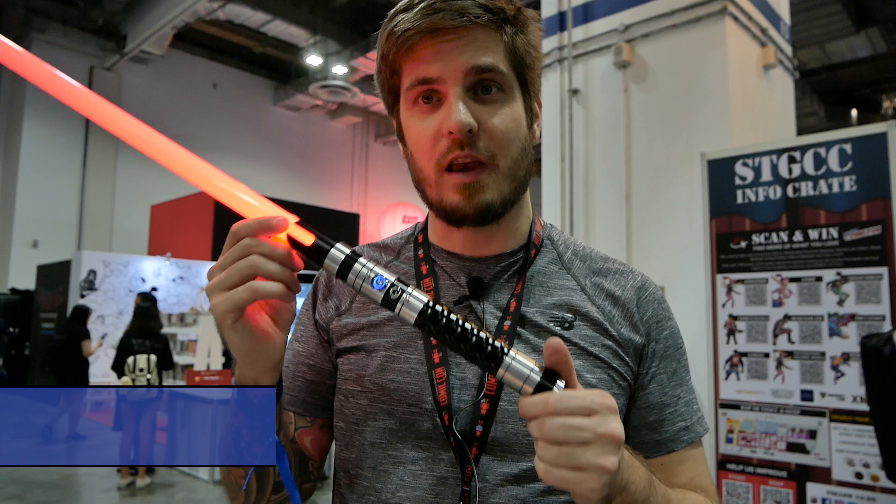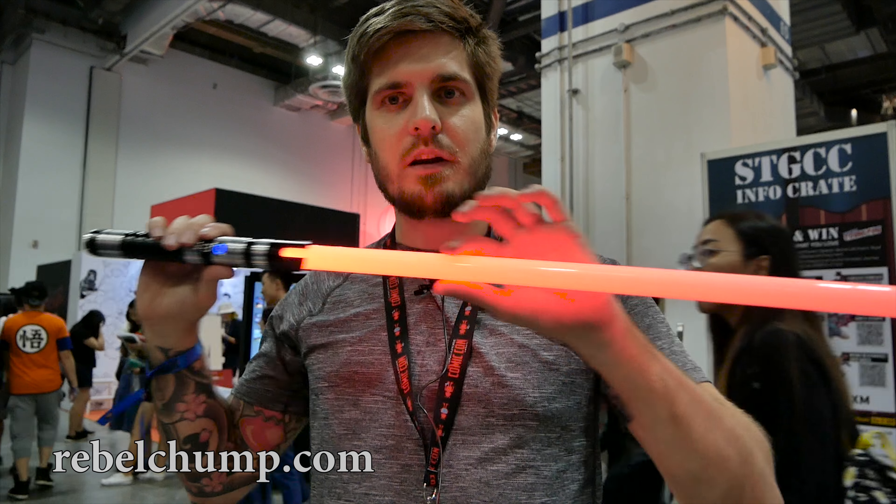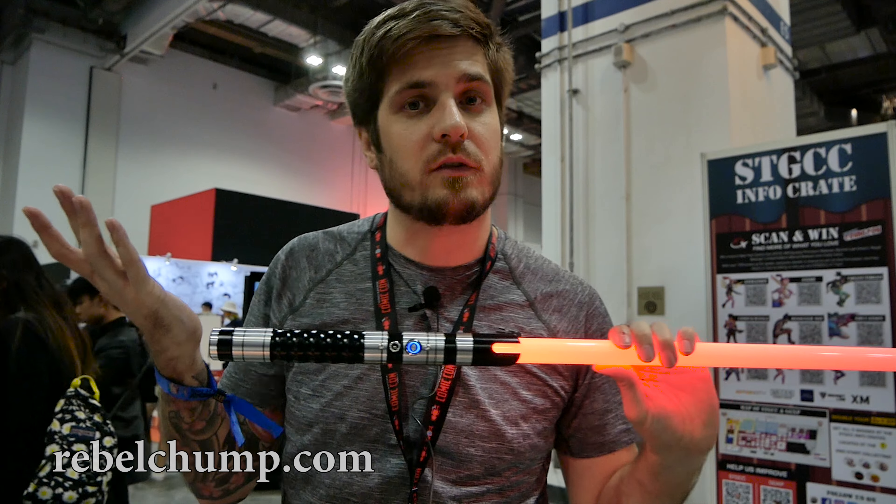Hey guys, I hope you can hear me. It's super loud outside, but I'm trying to show off one of the new Sabermach lightsabers. It's a really awesome lightsaber. It's super light because it uses a 7/8 inch blade. As you can see, the blade itself is a bit thinner than the typical 1 inch blade you've seen before.